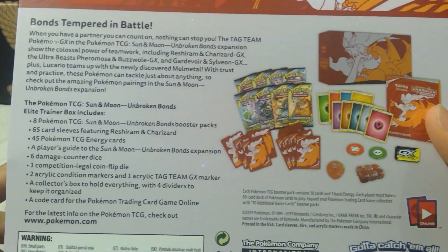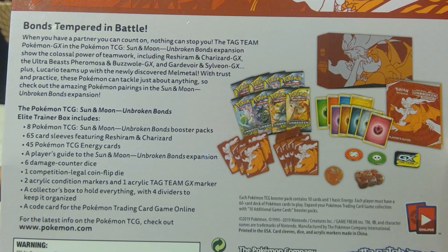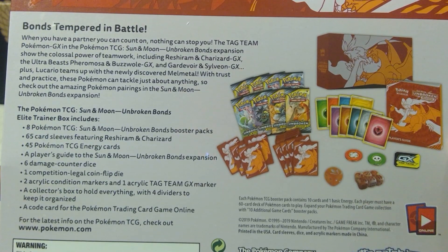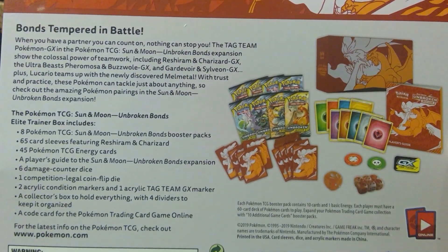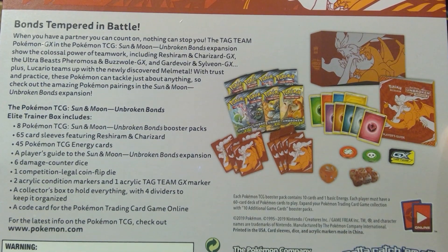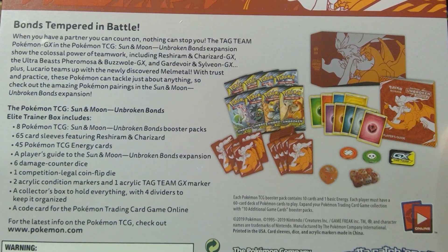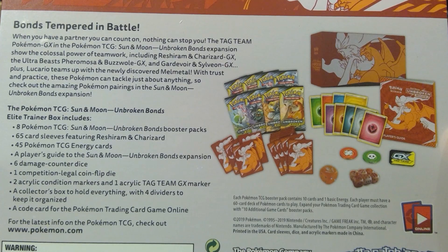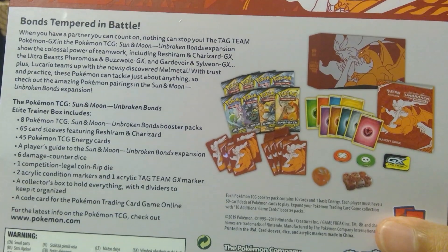In this box we will find 8 Pokemon TCG Sun and Moon Unbroken Bonds Booster Packs, 65 card sleeves featuring Reshiram and Charizard, 45 Pokemon TCG Energy Cards, a Player's Guide to the Unbroken Bonds Expansion, 6 damage counter dice, 1 competition legal coin flip die, 2 acrylic condition markers, and 1 acrylic tag team GX marker, a collection box to hold everything with 4 dividers to keep it organized, and a code for the Pokemon trading card game online.